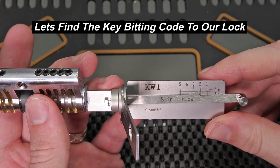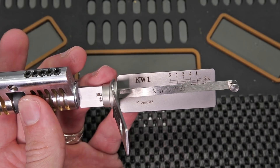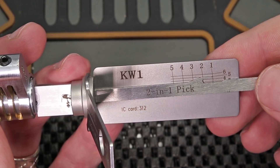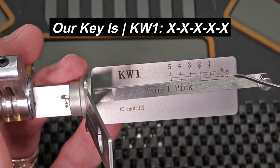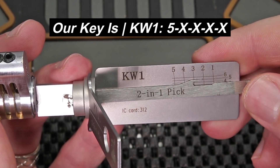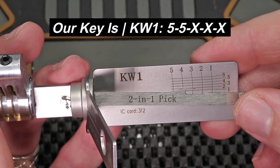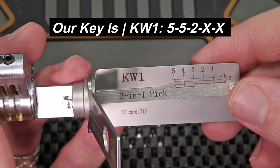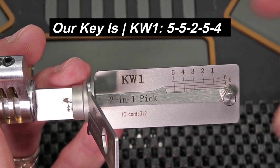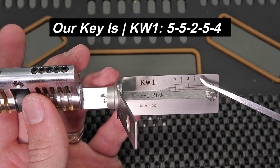What's really powerful about decoding a lock is you can have a code cut key made in just a few seconds and just for a few dollars. We're going to line up the indicator with each pin stack. You can see the indicator right here. Going over to pin 1 — it's going all the way over to 5, so the first pin is a 5 cut. Pin 2 is also a 5. Pin 3 goes all the way down to a 2 cut. Pin 4 goes back over to a 5 cut. And pin 5 is going to be a 4 cut. So in just a few seconds we are able to decode the key to this lock: 55254.